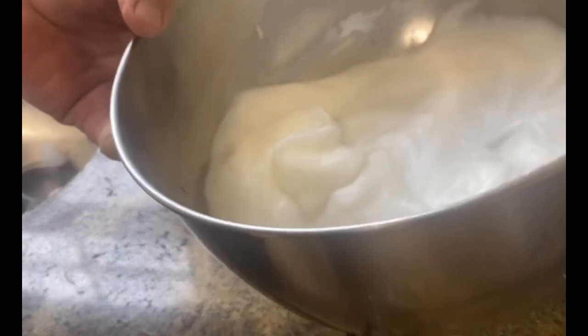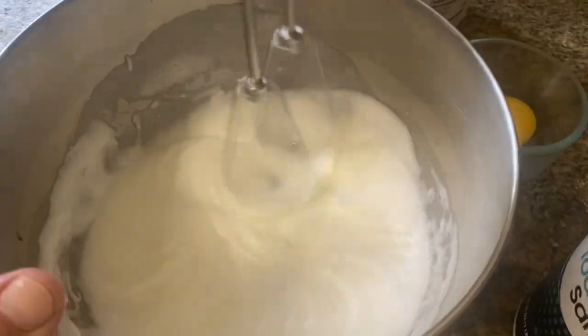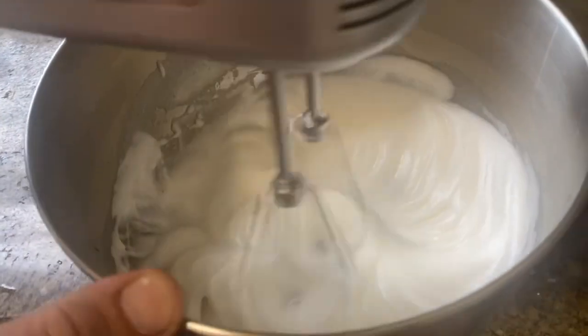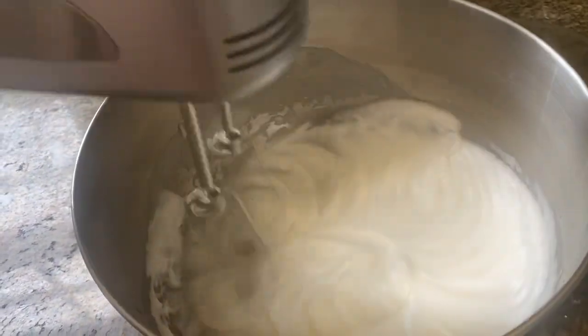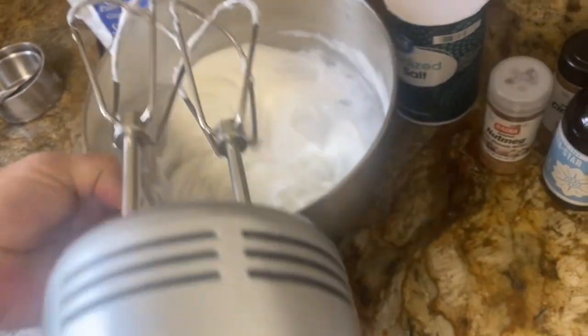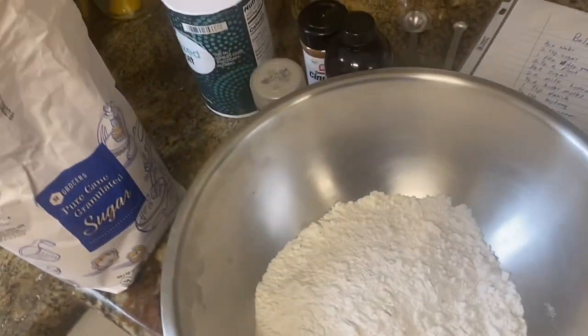Are those peaks stiff? Nice and stiff. Adding a quarter cup of sugar to the egg whites.